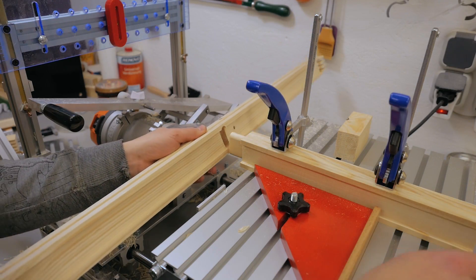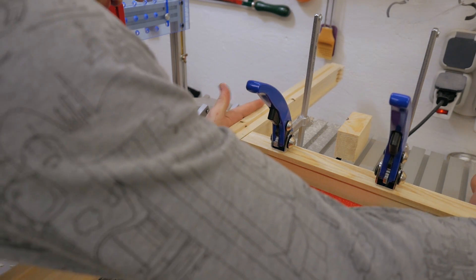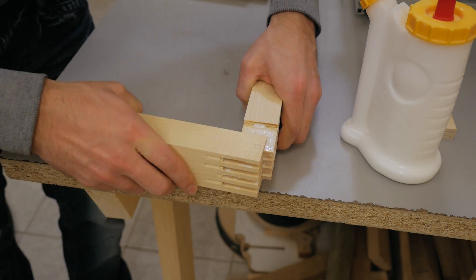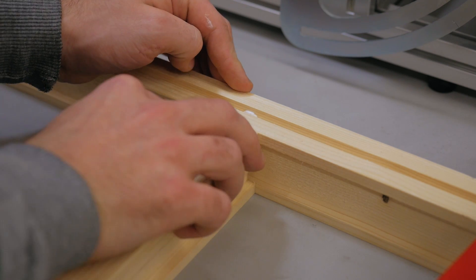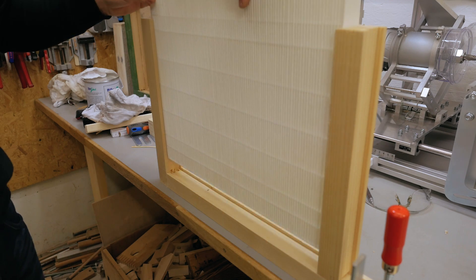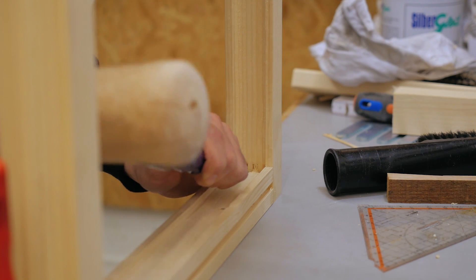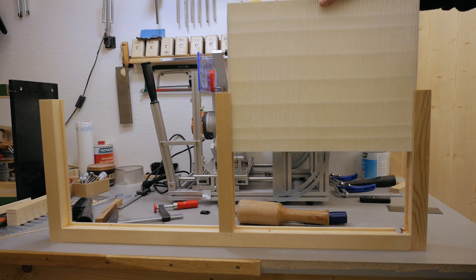Let's test fit it. Perfect. The glue is dried, but the filters unfortunately don't quite fit yet. I need to clean up this corner here a little bit. And now it fits nicely.